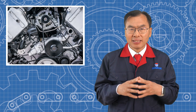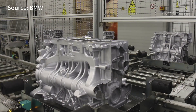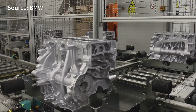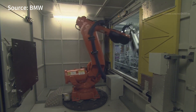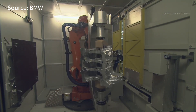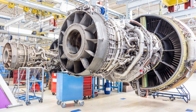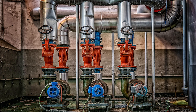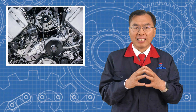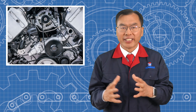Low pressure die casting is widely used, especially in the automotive and industrial sectors. Parts like car wheels, engine cylinder heads, and suspension arms, where high strength and safety are essential, are often made using this process. It's also used for aerospace parts, electric vehicle components, and industrial products like pump housing and valve bodies. If you need an aluminum part that's strong, airtight, and dense, low pressure die casting is a great choice.